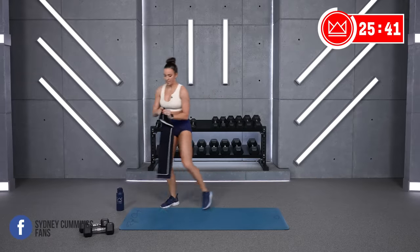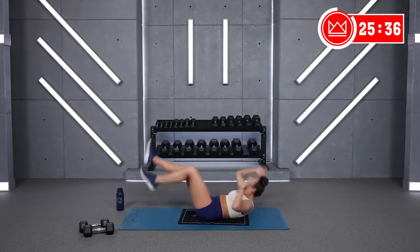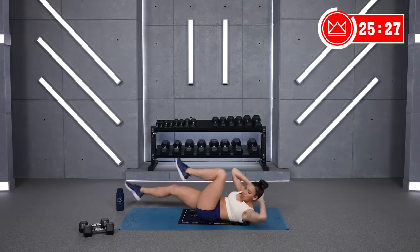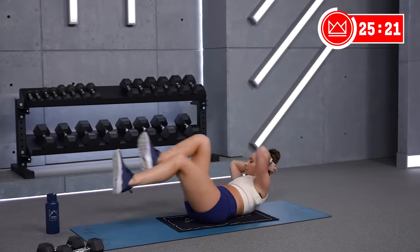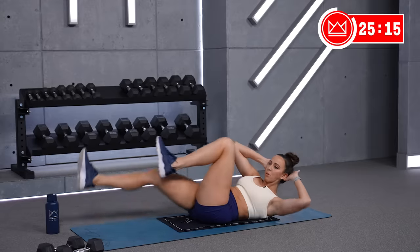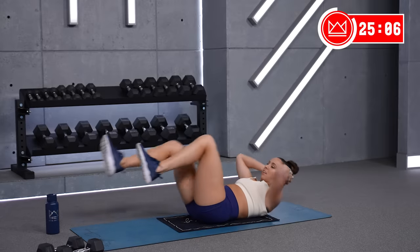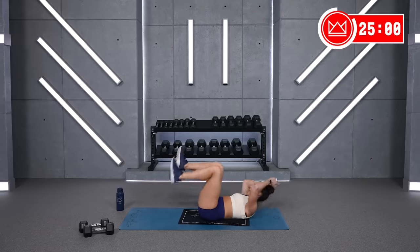Lay it down on the ground — bicycles. Alright, we're going right here. Four, three, two, one. Crunch up and twist. Fifteen. Now, in round number two of all three of these, evaluate: can you go a bit heavier? Four, three, two, one, and rest.